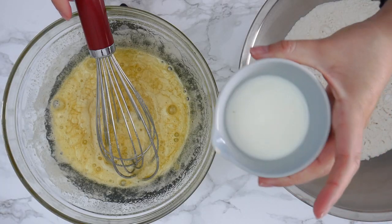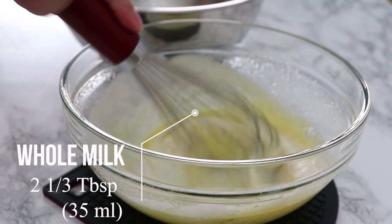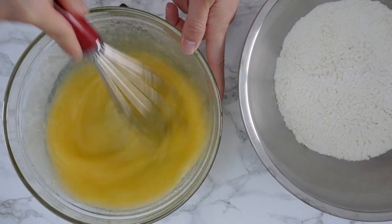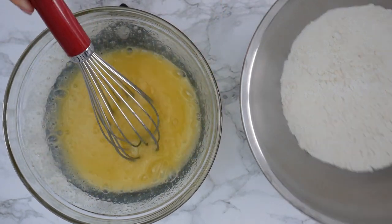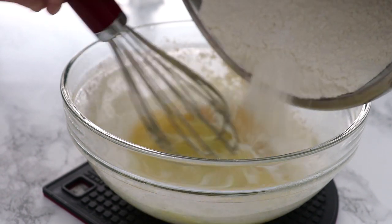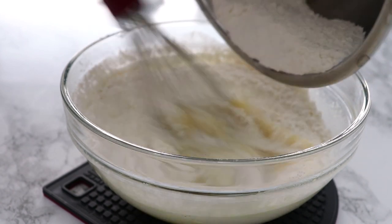Now I'm going to add to my egg and sugar mixture some whole milk, and then I'm going to dump in all of the dry ingredients, whisking as I incorporate them. This is just so that you don't get lumps in the batter.